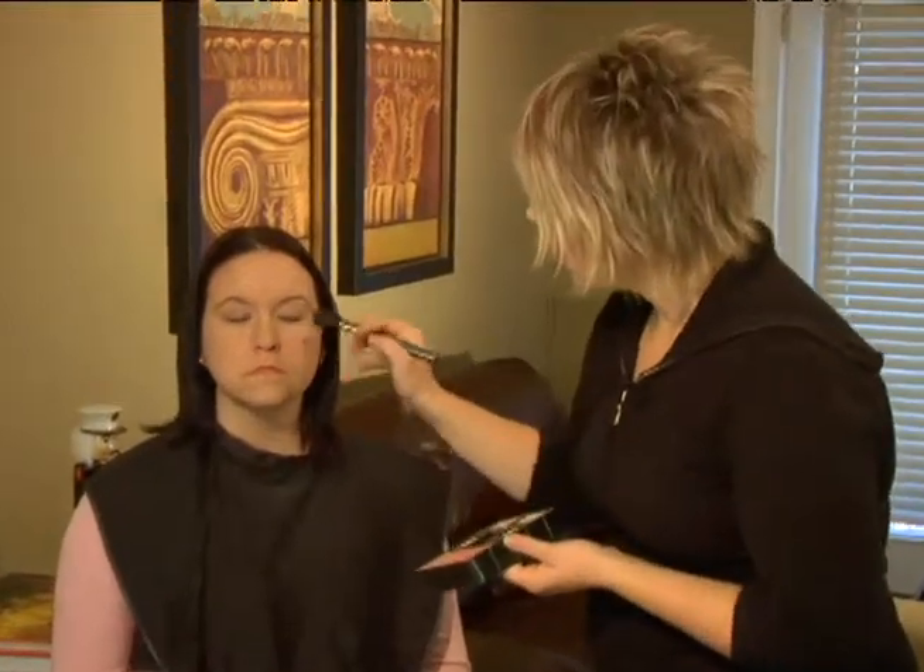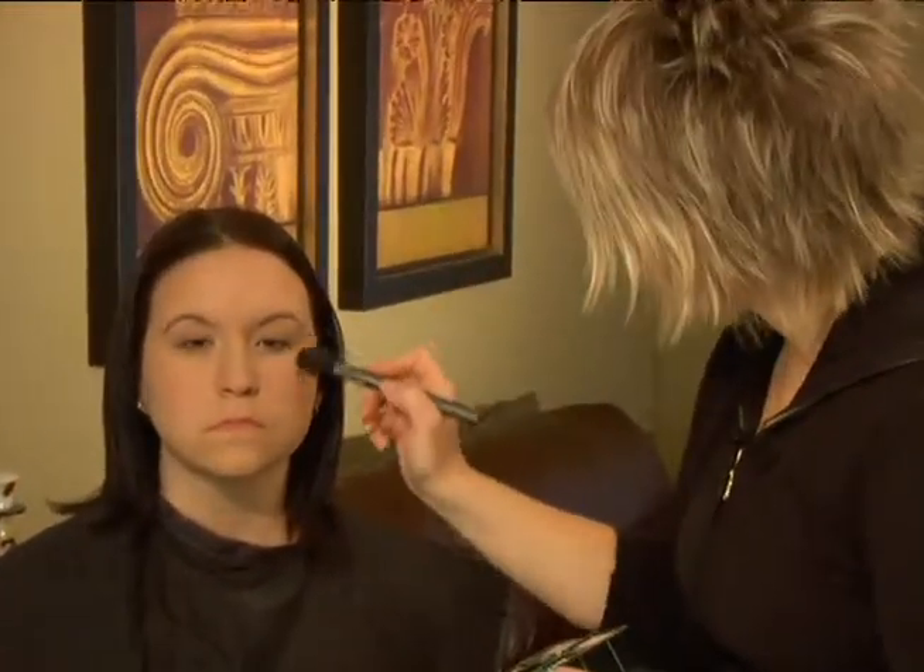The next thing we're going to do is apply a little pop of color to the apples of her cheeks. We're going to use a nice soft shade of pink and our contour blush brush, which has a little bit of an angle.